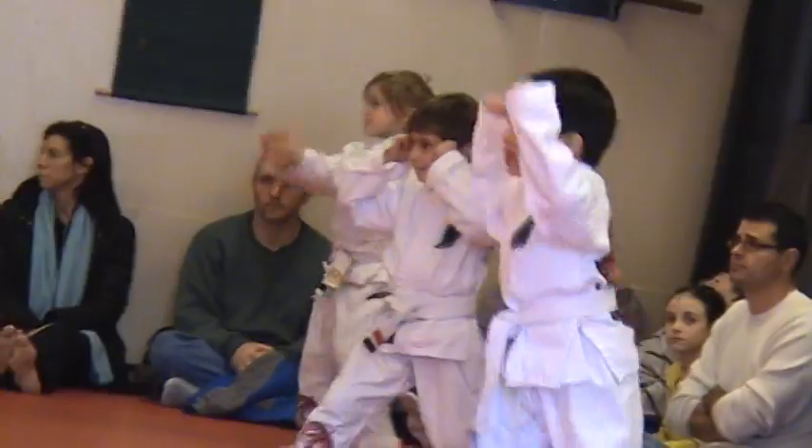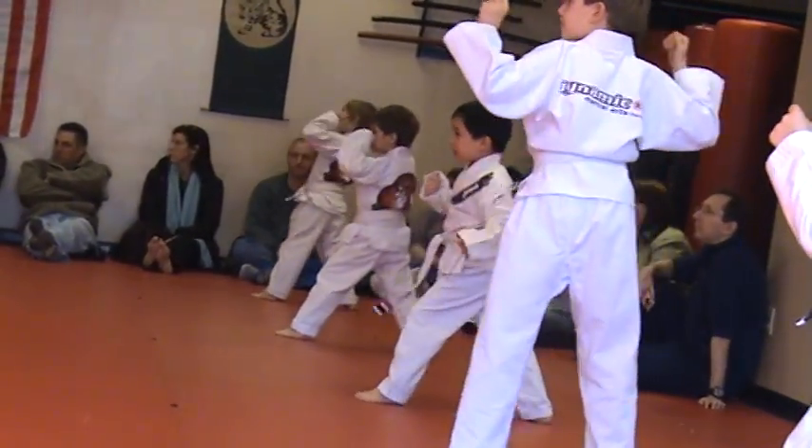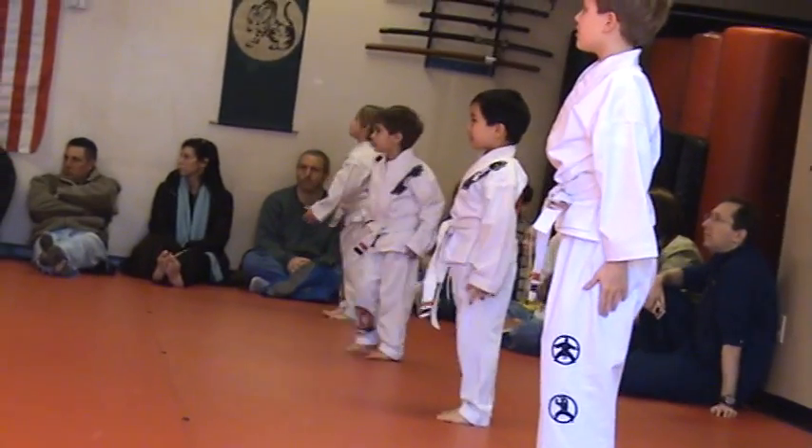Go back in a touch stance, go! Action! Give me a left by the stance, go! Stop! Go back in a touch stance, go! Stop! Turn and face the flag in a horse stance, go!